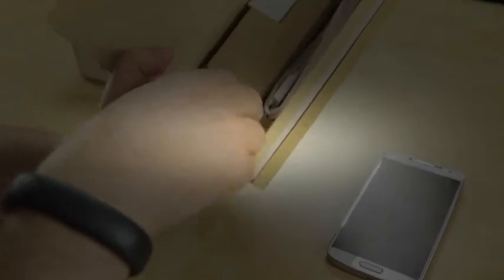Setting everything aside, here's what comes in the box: a book, a charging cable, headphones with an inline mic, some earbud adapters, the battery, and a wall adapter. That's about it.